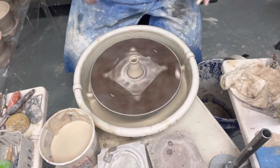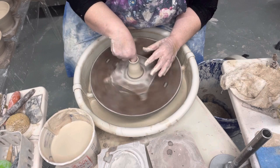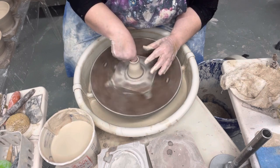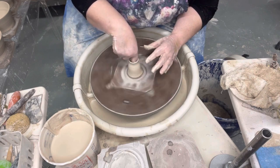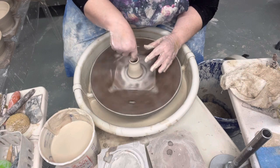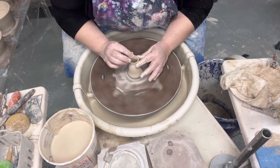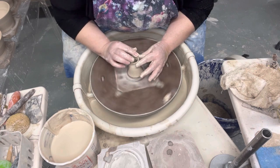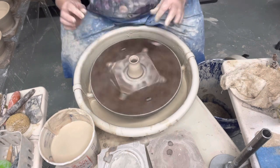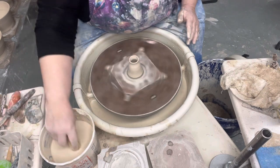I like how that looks. I'm going to press out a little bit and give it a little bit of a belly. I'm pressing out with my finger from the bottom, slowly coming up to the top. Whenever you're working with clay, you'll learn that clay doesn't like any drastic motions — everything needs to be slow and steady. Okay, I like that.